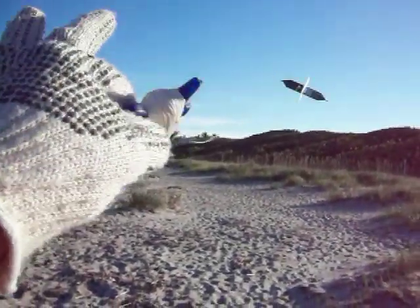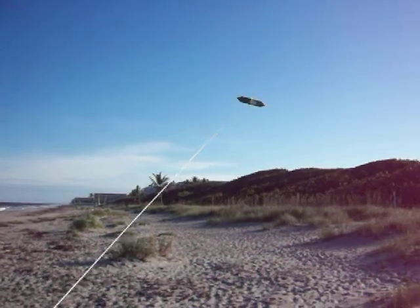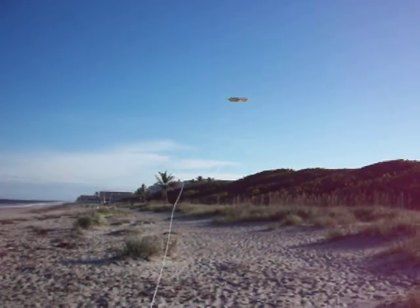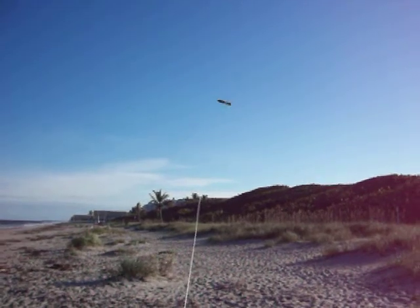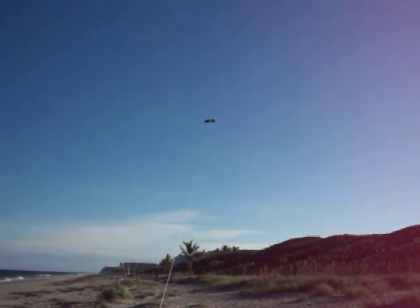There's no more line to give it. The kite'll climb. I'm going to give it about 200 feet of line — it'll just keep on climbing. I'll see if I can keep an eye on it.